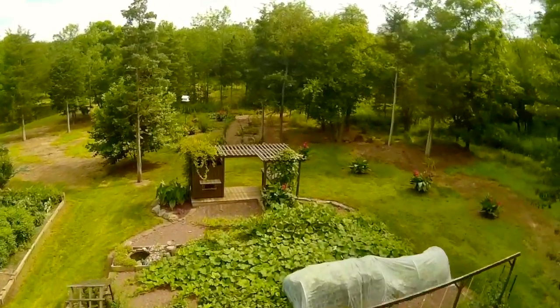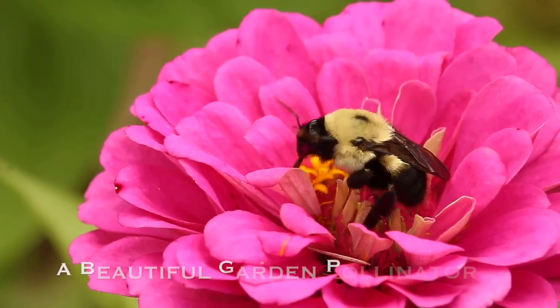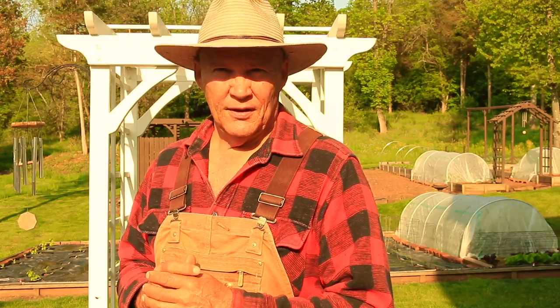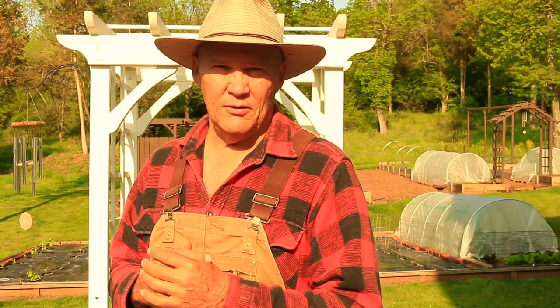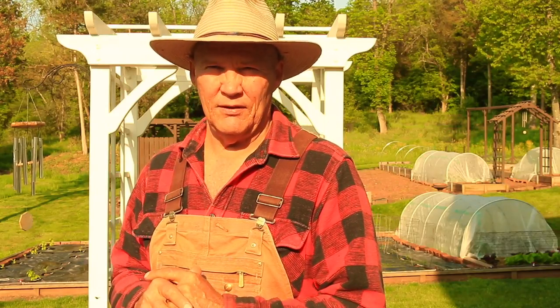I hope this aerial view of my garden gives you some ideas for your garden. A couple years ago I installed this garden fountain at the end of one of my raised garden beds. I have three raised garden beds, each four foot by 32 foot long, divided into four eight-foot sections. At the very end of one raised bed I installed a garden fountain and bird bath, and it's really been nice — I can hear the water while I'm working and it attracts birds to the garden.